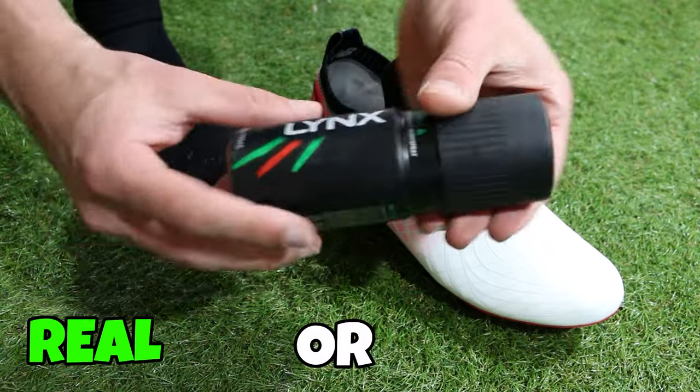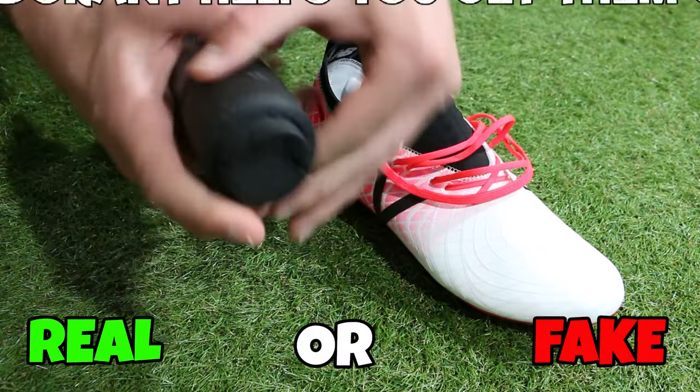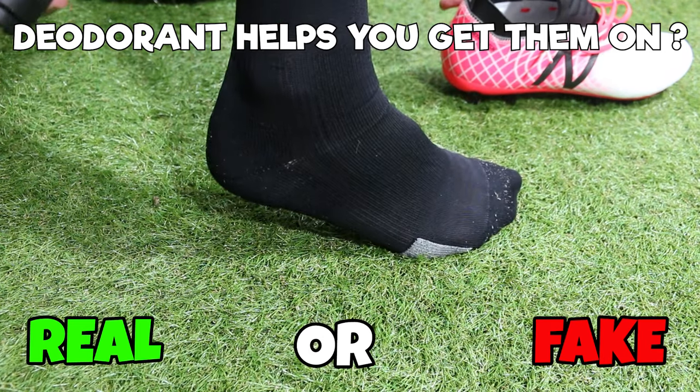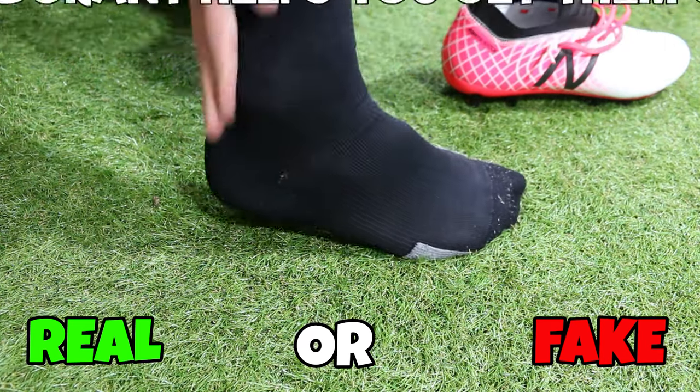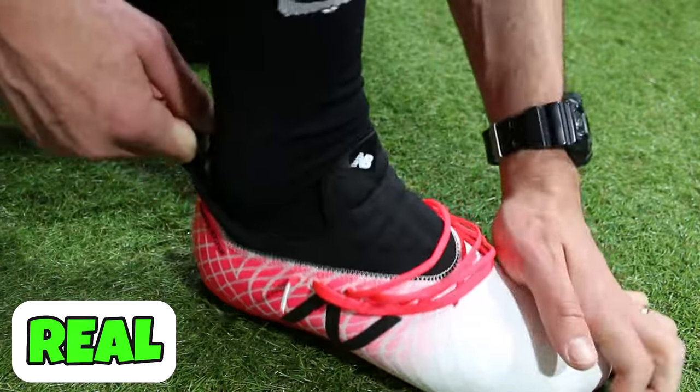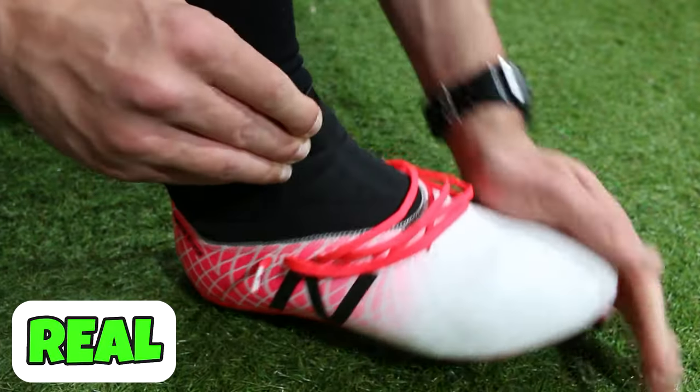Next one, if you're having trouble getting your boots on, can you use a deodorant spray to help you put them on? If you spray around the heel of your boot, it does actually create a moderate lubricant — it just means your foot can slide into those boots just that little bit easier. So if you're having trouble, it might be the way to go for you.